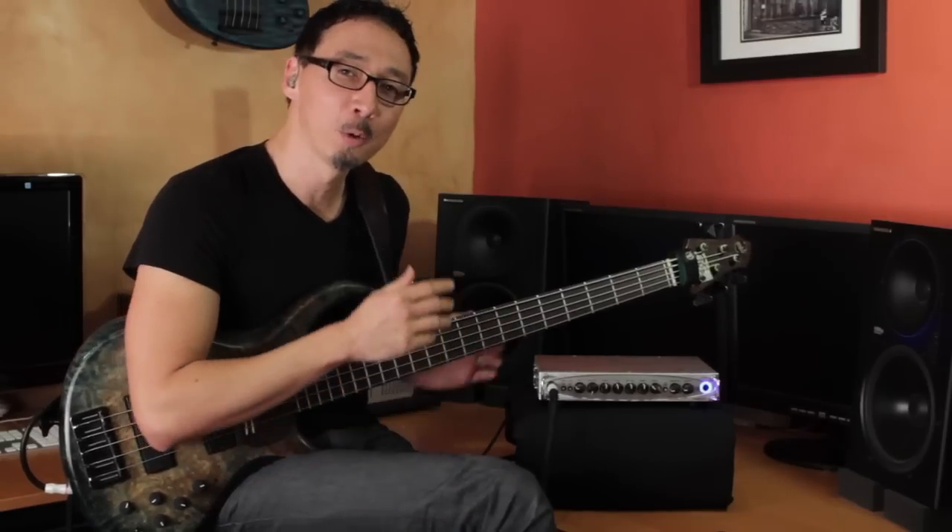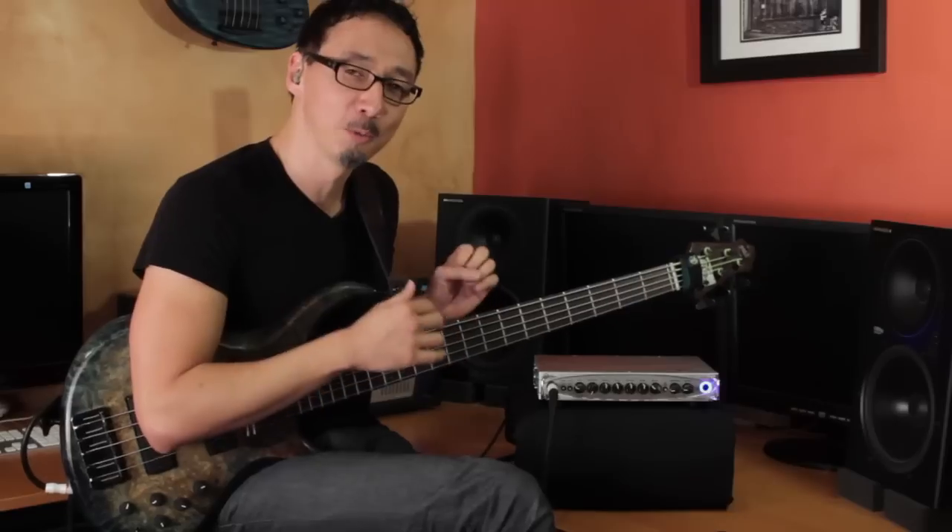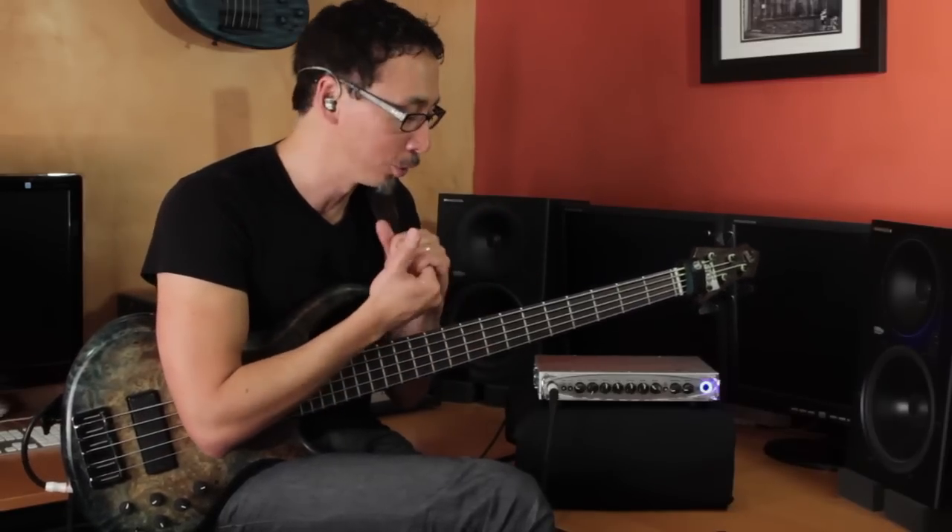Let me go ahead and quickly walk through the front and rear panels, and then we'll go control by control so you can hear what the different controls do. I always want to invite you to plug in your headphones or some speakers, because laptop or phone speakers don't do a very good job of reproducing low end, as you probably know.